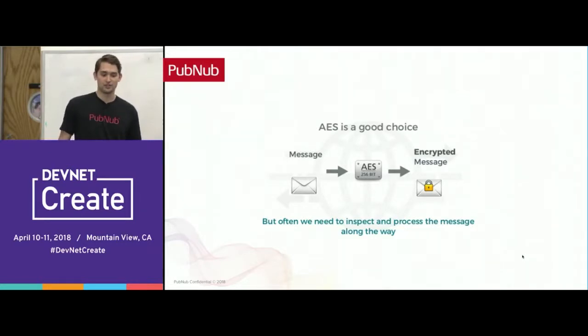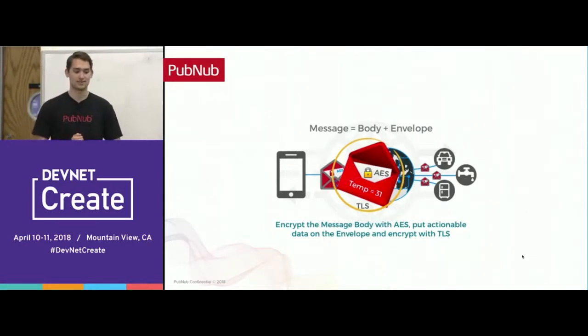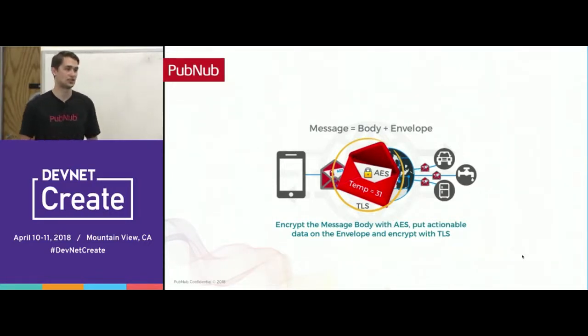Often we don't need to inspect and process the message along the way, and if it's encrypted it can be very hard to do. To encrypt the message, you basically split it into a body and an envelope. You encrypt the contents of the body so nobody can read or act on it throughout the pipe, and put actionable data around it in the envelope. The message body is wrapped in AES, but we can also wrap data in TLS so we can read that outer data. The temperature data from an IoT device has been wrapped in TLS and can be read, but whatever is in the envelope cannot be accessed without the AES encryption key — keeping IoT devices secure.